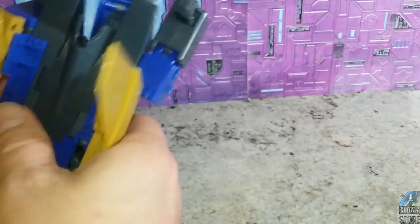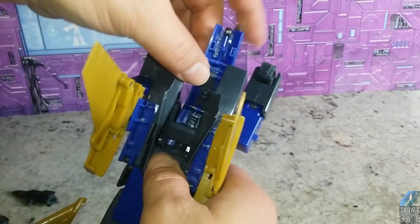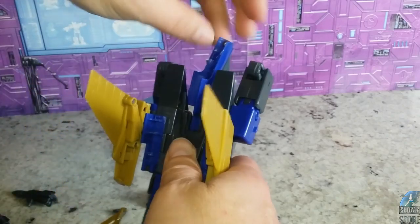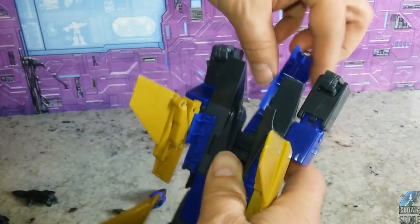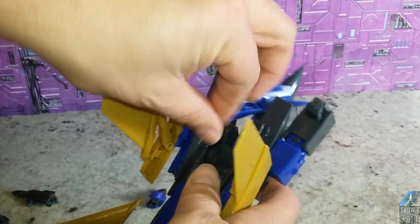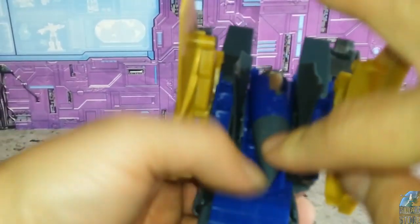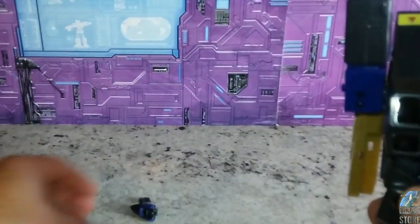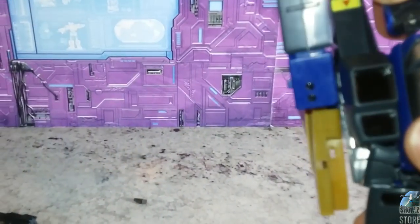Now we can rotate this down on itself. Lift these back pieces up to put it in place and it tabs in — there's a tab here and a hole there, and that will tab into place. Turn around, let's finish working on this back area. We've got to flip this around like so, and then you fold this nose cone down back there. My head popped off, so I'm going to pop it back on.